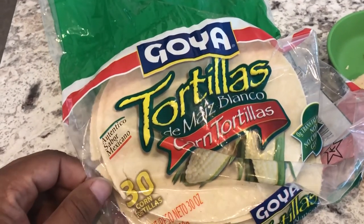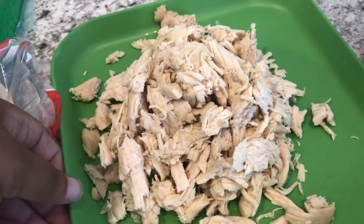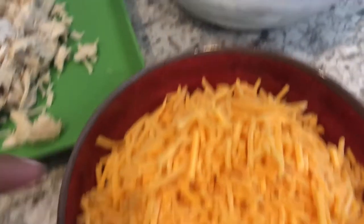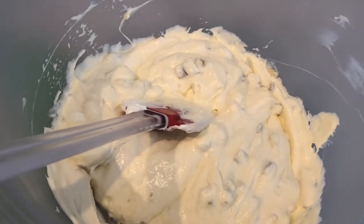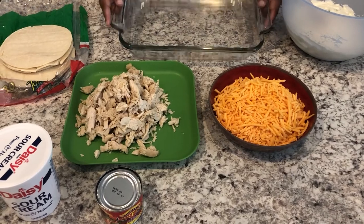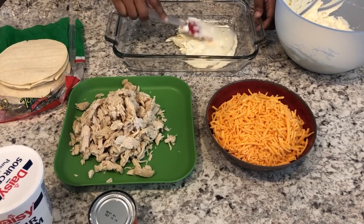We only used about half the tortillas before freezing the rest, so there are about 15 in there. Whenever I find chicken on sale I always cook it, shred it, and freeze it — this is about three cups of shredded cooked chicken breast. I also have about four cups of cheddar cheese. In a bowl I've already mixed the sour cream, cream of chicken, and green chilies, and my oven is preheating to 350°F. I have an 11 by 7 pan, and the first step is to put a little of the cream sauce mixture on the bottom and spread it around.